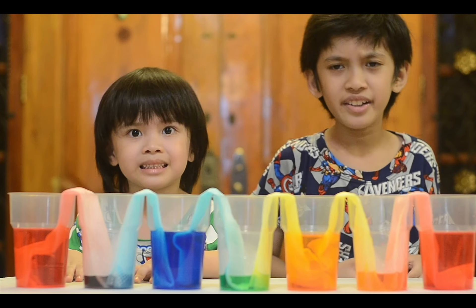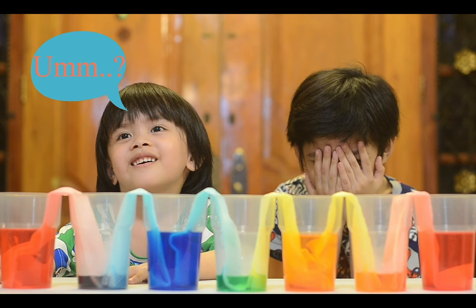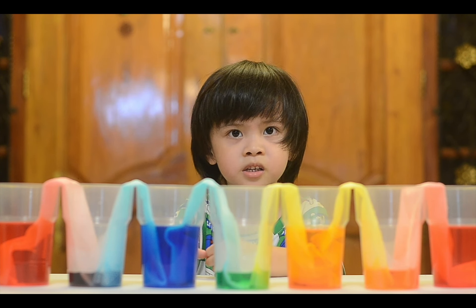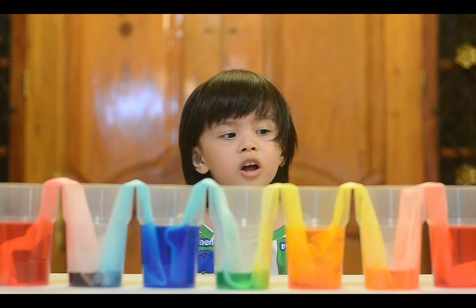Now here it is — our walking water experiment. I am done. Explain what happened. The walking water experiment created a rainbow with so many colors.